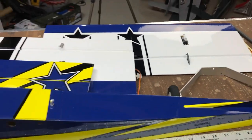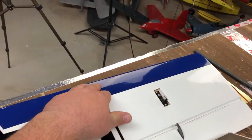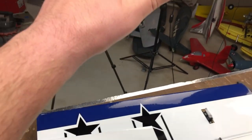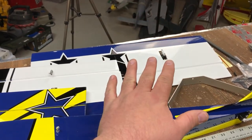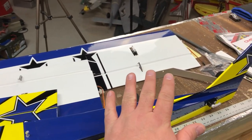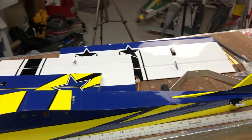Now, with any covered model, you are going to want to take the covering and just go over it with the covering iron. If you don't have a covering iron, it's okay — it'll work just fine. Just keep in mind that you want to be a little bit more careful with it. My covering iron is here on my shelf. After I get this together in flight, yeah, I'll probably go over it with a covering iron.